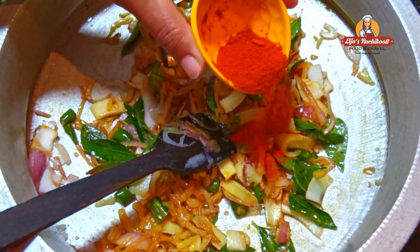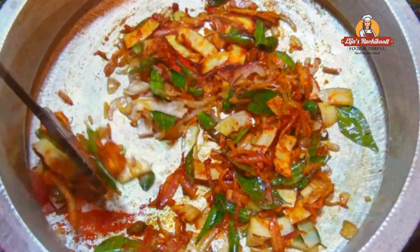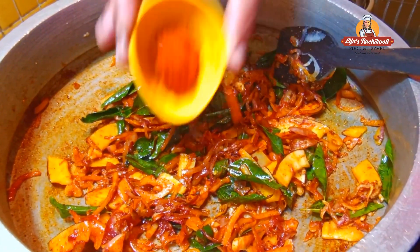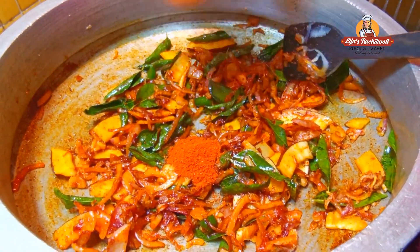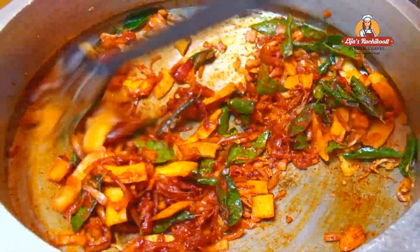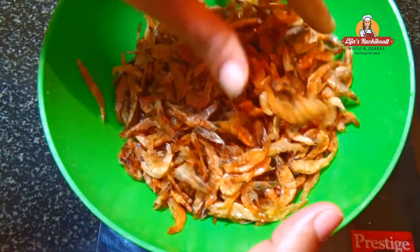1 teaspoon of fish masala. I will cut the fish in the morning.